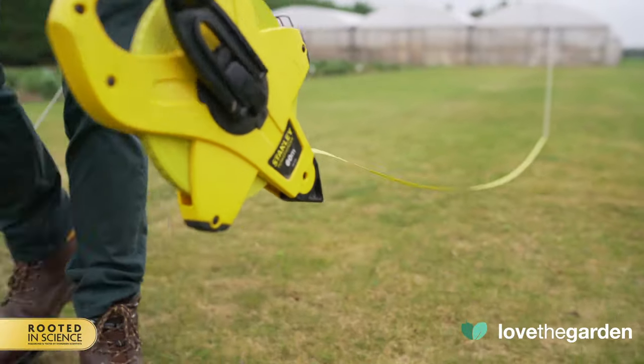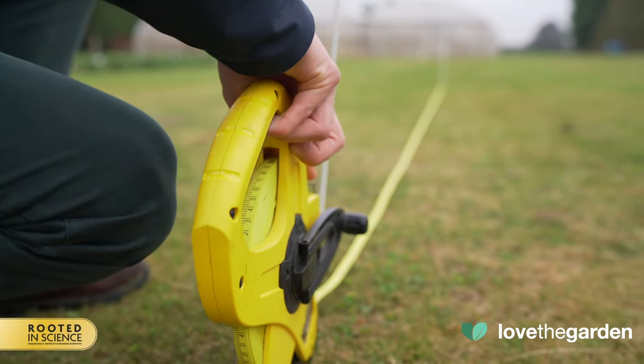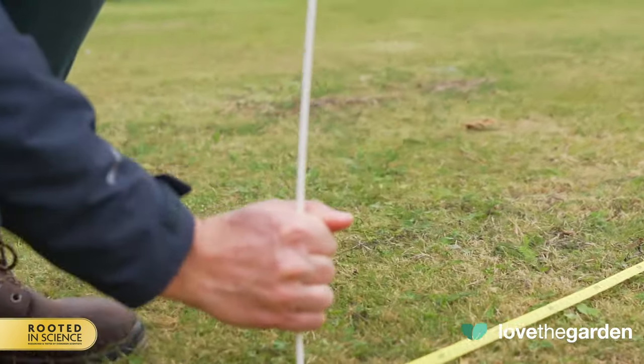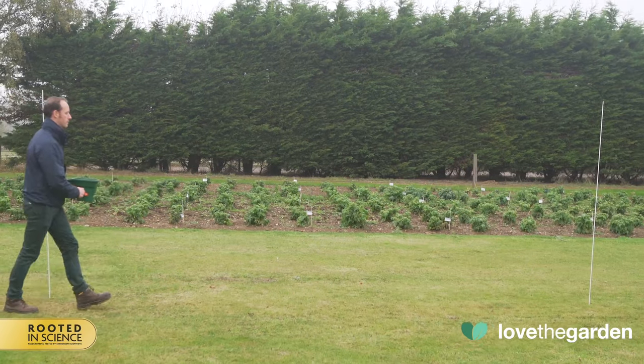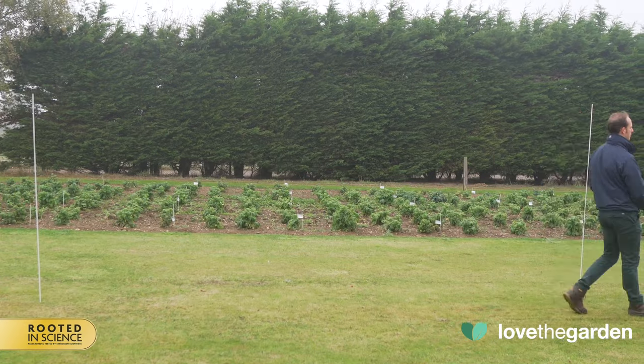For this spreader you need to cover 1 meter per second. We would recommend that you measure 5 meters first by using 2 canes 5 meters apart. Walk between the 2 canes holding the empty spreader and time yourself until you can consistently do this in 5 seconds.